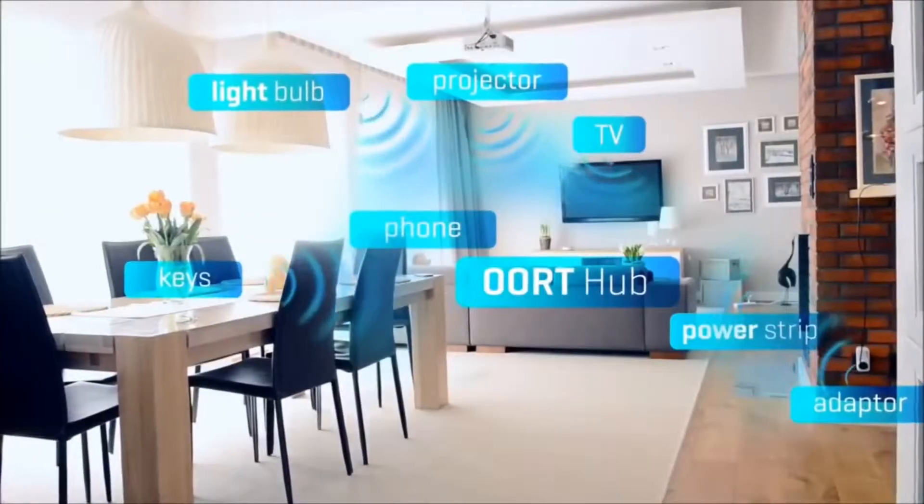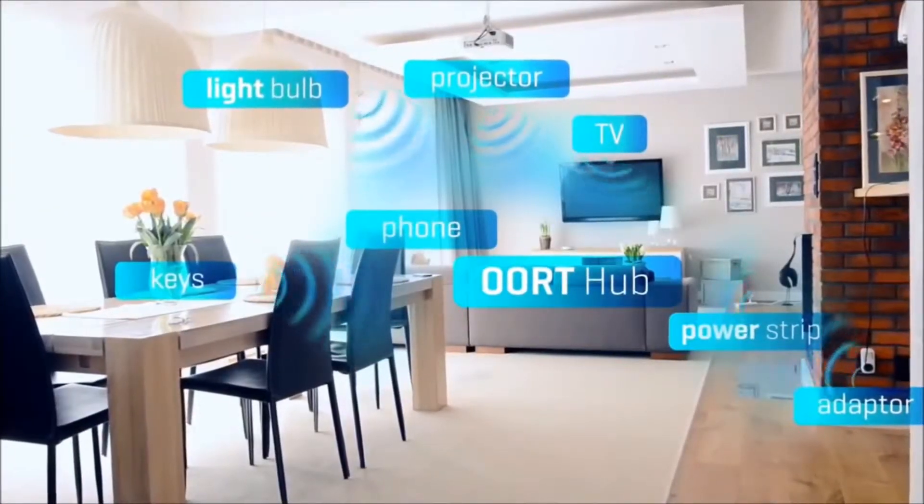Hi, welcome to TechPix. This is Ricky and this is a review of Oort Smart Devices Ecosystem. Oort is basically a company that makes smart devices — connected smart devices that use low energy Bluetooth 4.0 to connect to your phone.